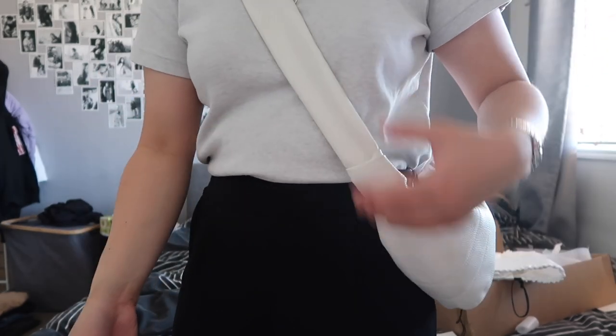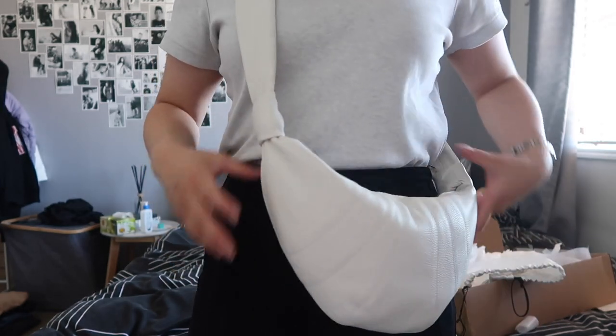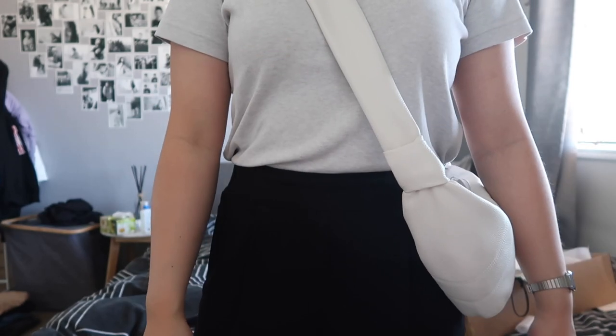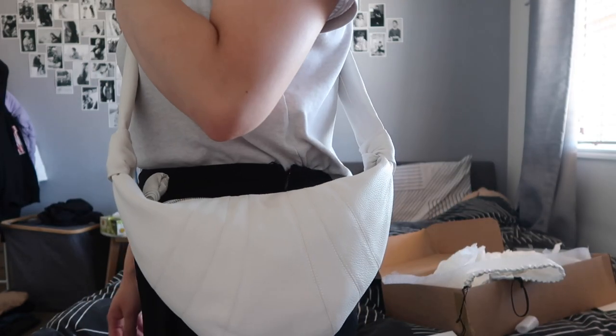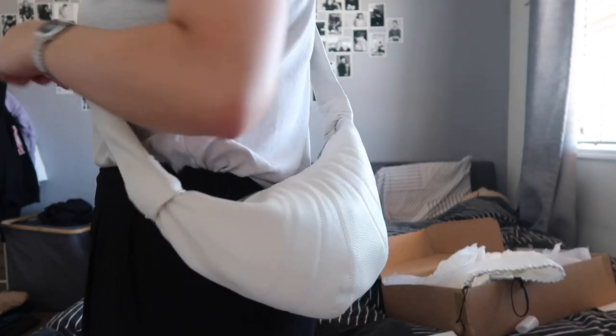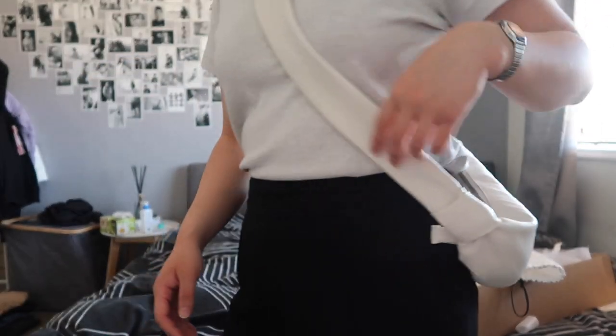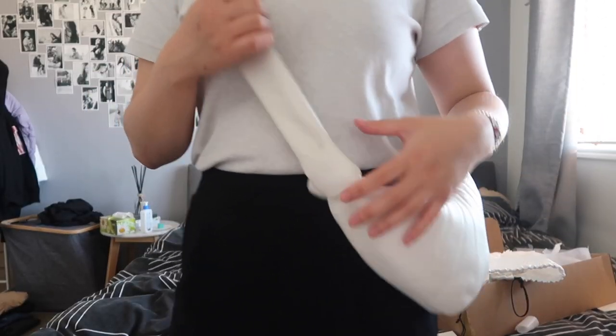It's got a bunch of stuff in here. This is it on me — on the front, you would not wear it like that. I'd say you'd wear it to the side, like this. That's what it looks like on the side. It's tied like a knot here and it kind of looks like that.